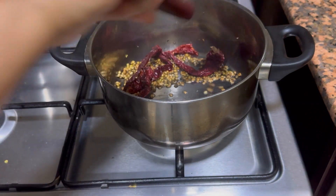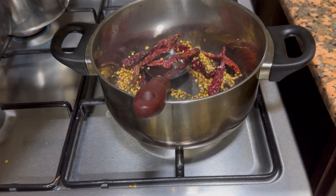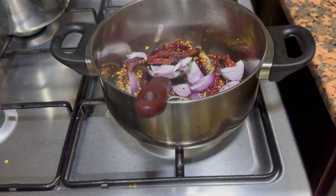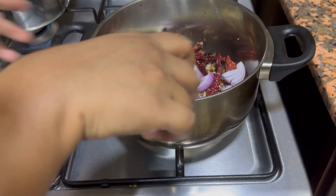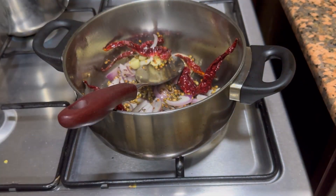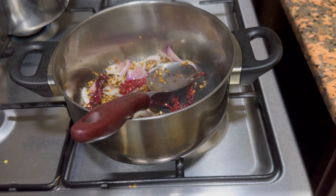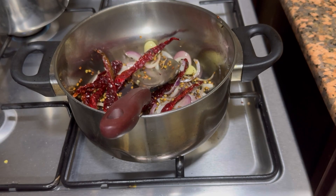After a minute, I will be adding the chillies. If you have Byadige chillies, which is a very famous chilli of Karnataka, you can add that; if you don't have, you can use normal red chillies. Add the chopped onions and the garlic. Now let this all get fried well for around 1–2 minutes. Ensure the flame is on very low heat because this masala should not get burnt — if it gets burnt, the taste might change.